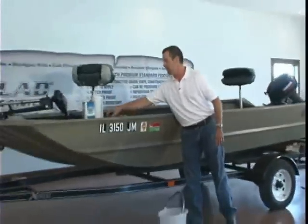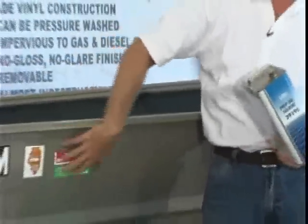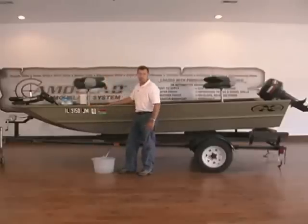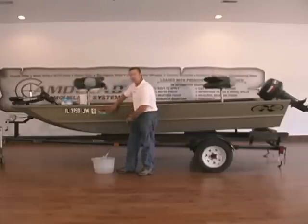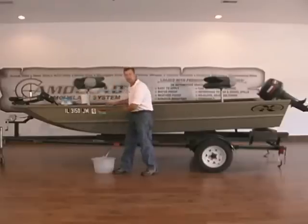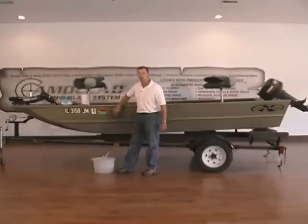Then we'll take some DuPont prep sol — wax and grease remover — and some paper towels, and go over the entire boat with it. The cleaning steps are very important with any adhesive application; you want to make sure the surface is clean and smooth so the adhesive will adhere. A lot of these boats have a coarse paint job, which is why you need to smooth that out. If you apply your prep sol on a paper towel and it tears apart like sandpaper, you need to go back and smooth the surface more.